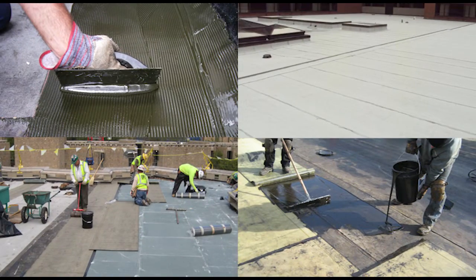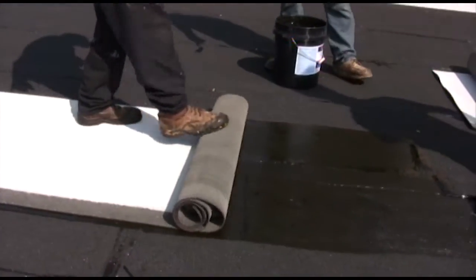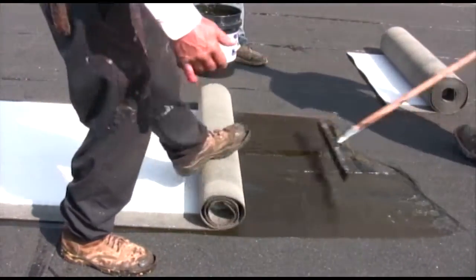Welcome to Garland's 2-ply GreenLock Systems application excellence video that incorporates both coal tar and asphalt SBS modified base sheet and cap sheets.